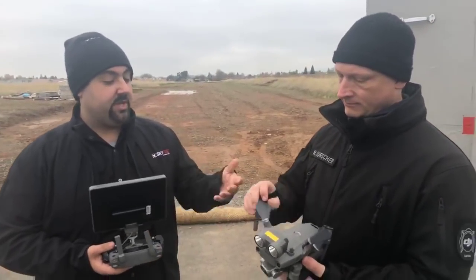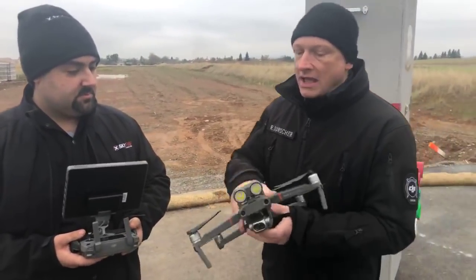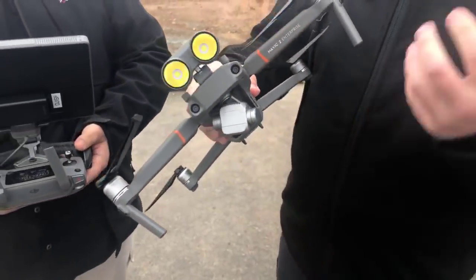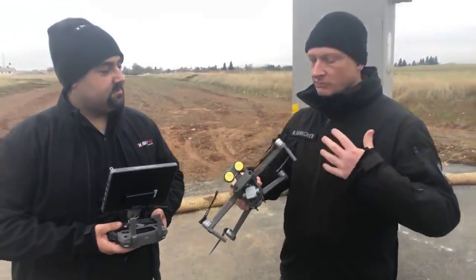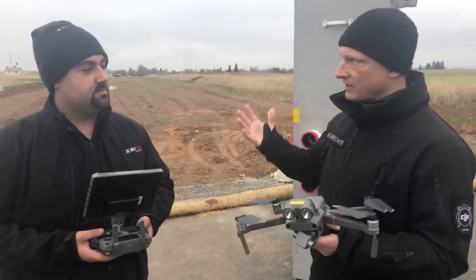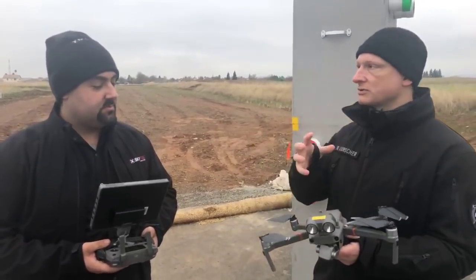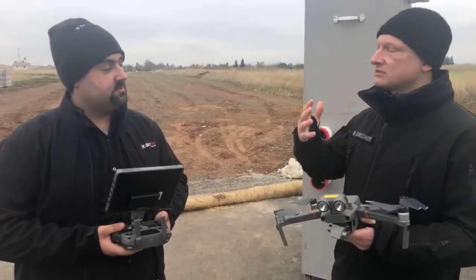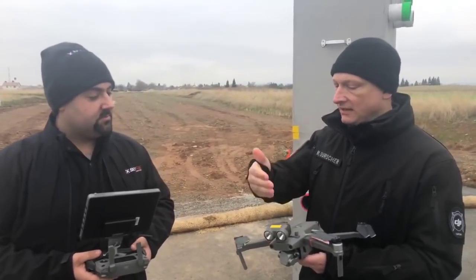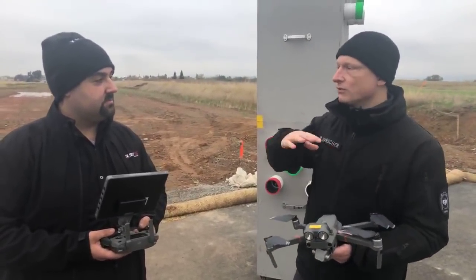So do you think this will replace the Matrice for certain departments, or is it used in combination? That's a good question — it will absolutely not replace the Matrice. Obviously if you have a sensor this small, there are limitations. The Matrice 210 with an XT, or the Matrice 200 with an XT2, is a tremendously powerful platform that can keep oversight over an incident. These units can then be deployed to go closer in. Let's say you have a structure fire — you want to get closer, see additional information, or you have a suspicious vehicle. You can send this in with the speaker or spotlight while the M210 keeps an overview of the incident.